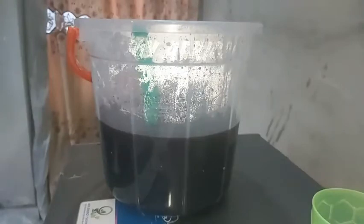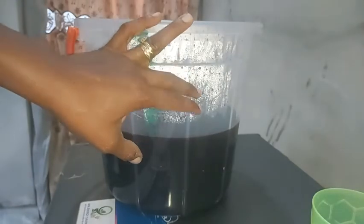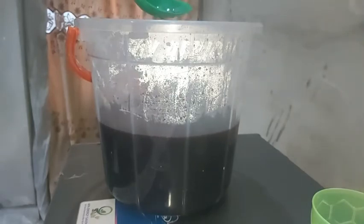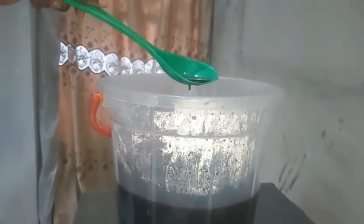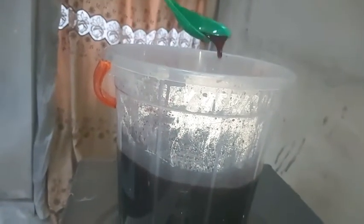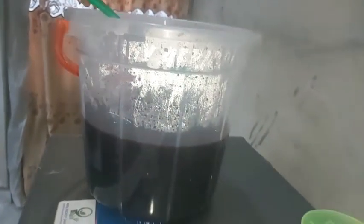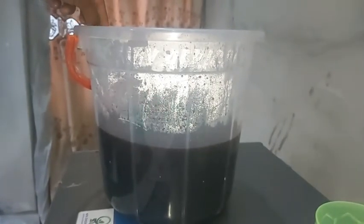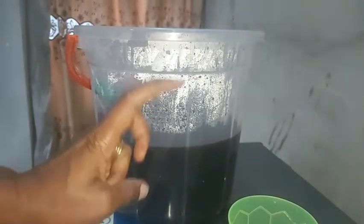Welcome back to my channel. You're going to learn how to preserve your zobo drink. This is the zobo juice — you already know how to prepare it. If you don't know, you can go back to my video to learn how to produce zobo juice, or you can use the link in the description of this video. This is the juice already prepared.